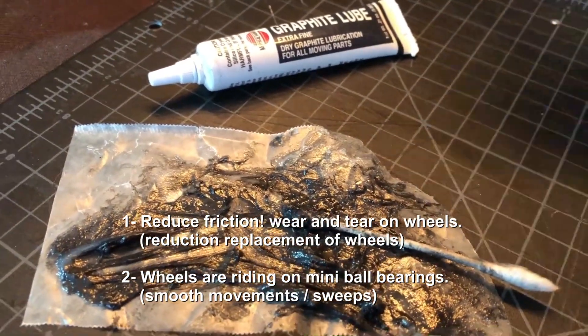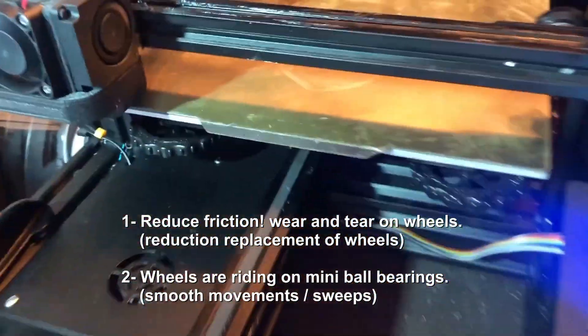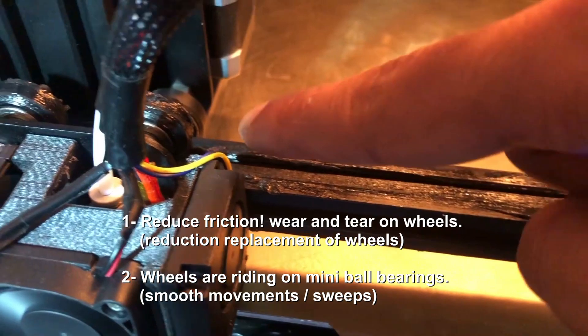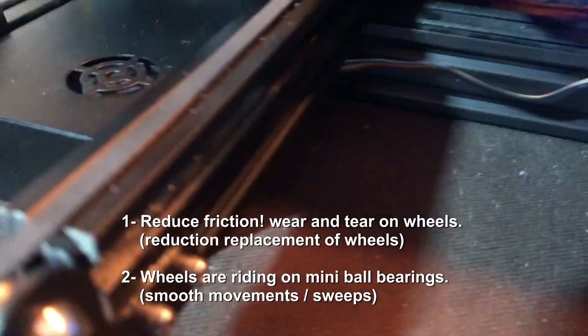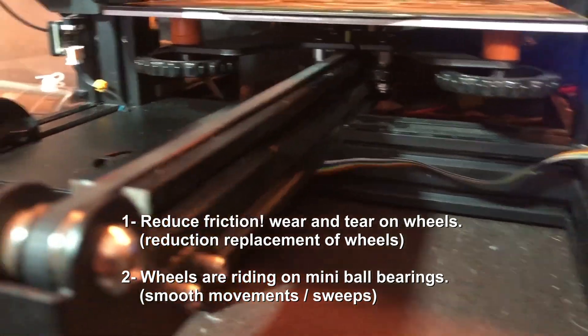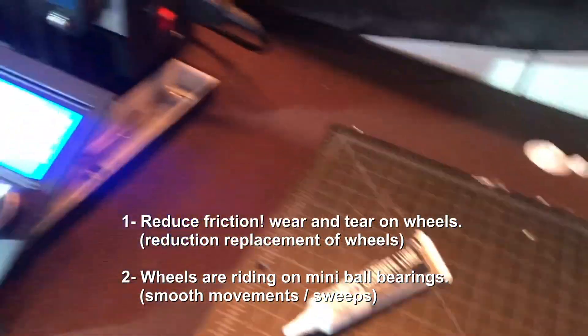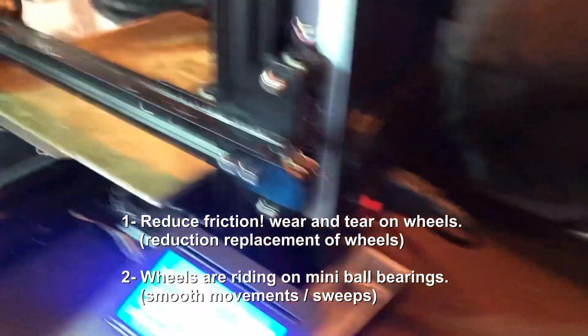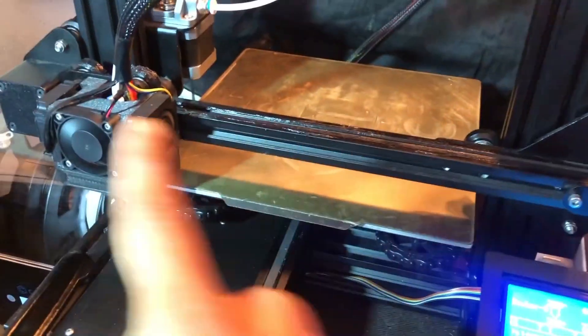The graphite powder mixed with the Vaseline creates a mixture that's almost like miniature ball bearings — almost like semolina flour when you put it underneath the pizza peel to make the pizza roll off. So it creates a whole bunch of miniature ball bearings on the rail. You might have to re-grease your wheels after some time, but after a while they should be a lot easier to maintain. The first time it's a little bit messy and looks greasy, but after you run it a few times it'll smooth out and become one even layer.